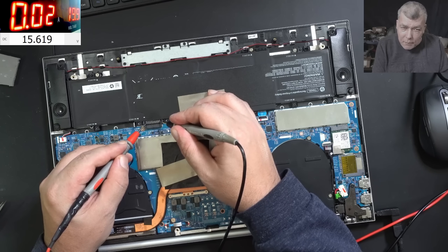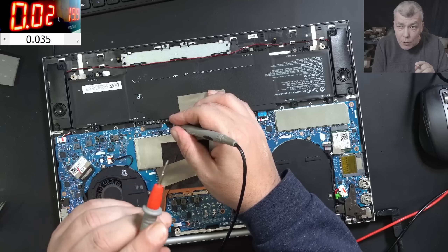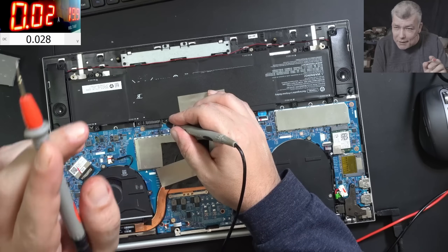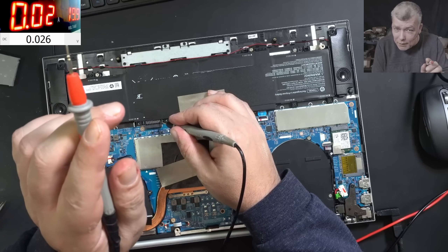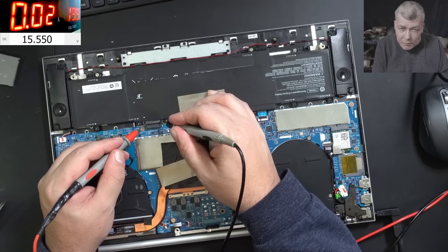That means the battery is still speaking with the EC chip. That's the reason we have the drop from 17 to 15 — it's not because the battery is taking current and the voltage is getting dropped. No, the battery is taking no current. It's because the EC chip is speaking with the battery, but the battery is locked.